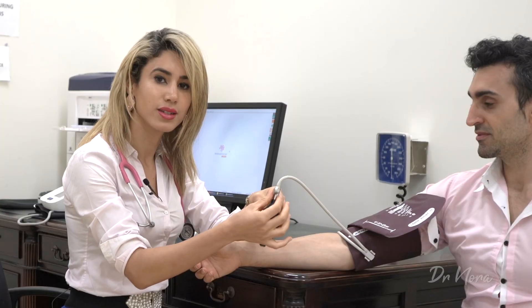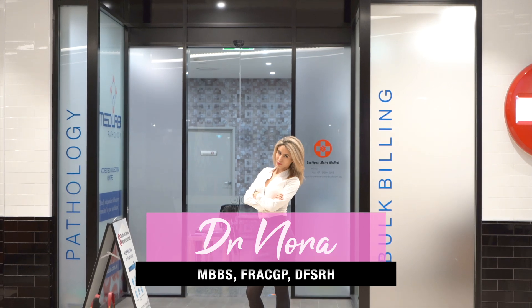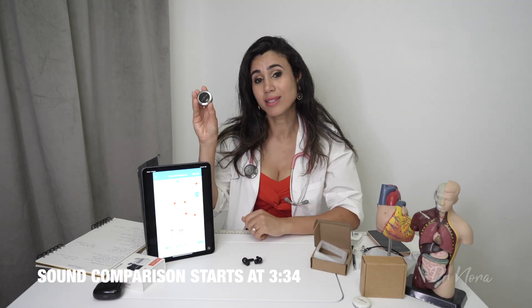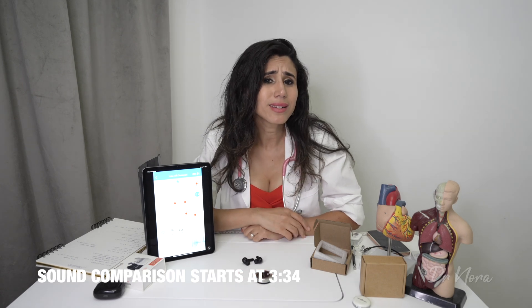Which one do you think is gonna win? As you remember from my previous videos, I had a look at the Stemscope Pro and I also had a look at the Lippman Core Digital, and this episode is purely about taking a listen to both of the sounds. We're going to see which one is clearer and which one comes on top. Before we get started, I'd love to know what you guys think in the comment section below — which one is gonna win?